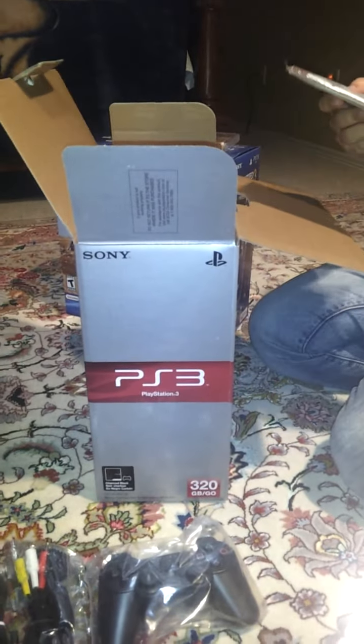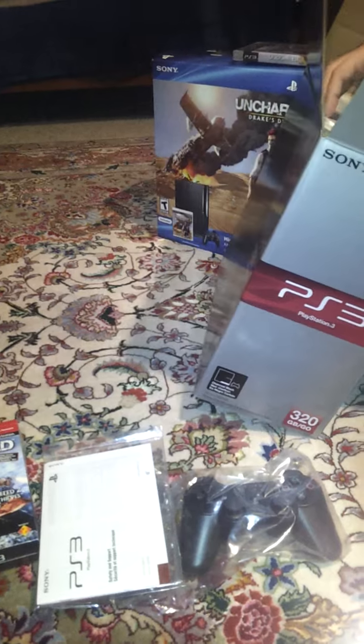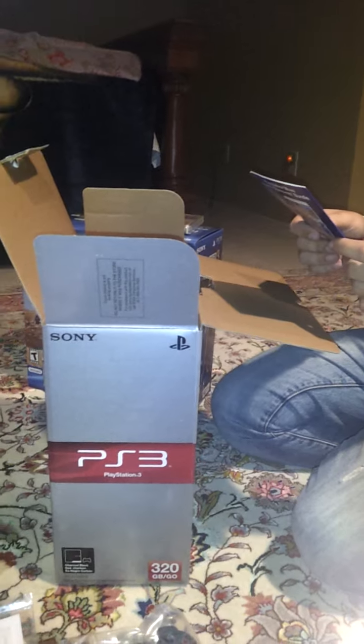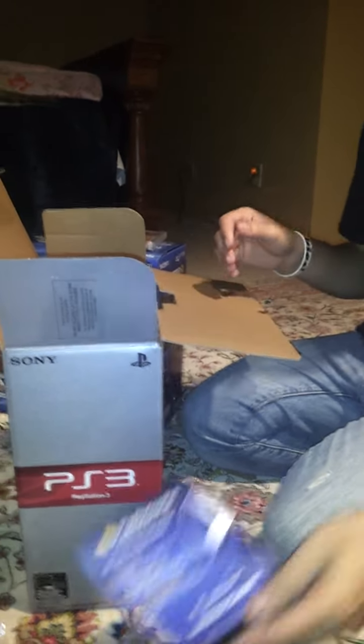It also features the basic manual for the PlayStation. And then also this PS3 came with a PlayStation Plus 30-day free membership for free games, huge discounts, and great exclusives from the PlayStation Network.